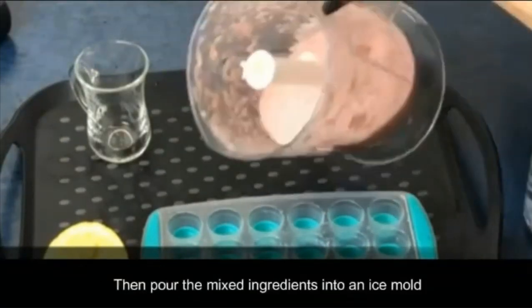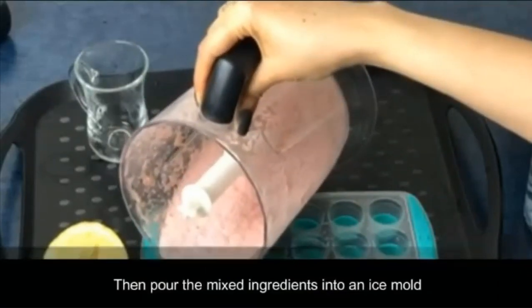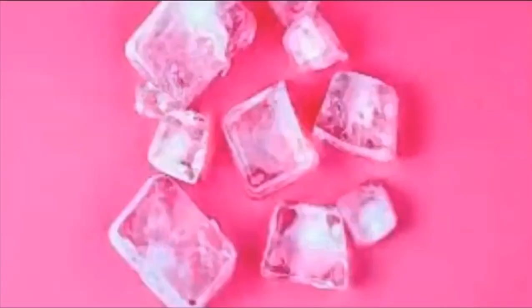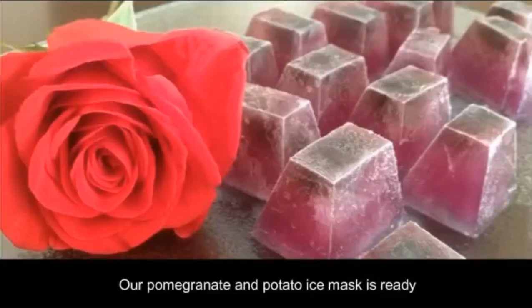Then pour the mixed ingredients into an ice mold. Then freeze them. Our pomegranate and potato ice mask is ready.